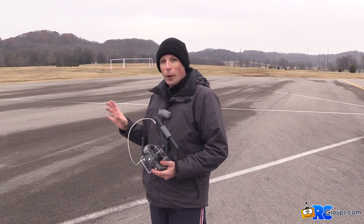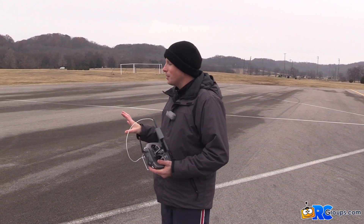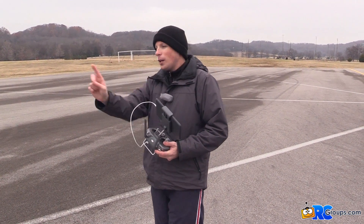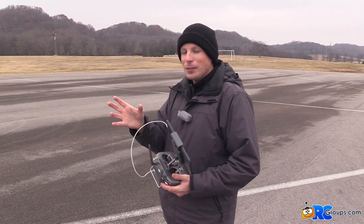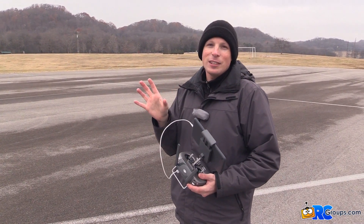So instead of designing an actual 360-degree camera gimbal, they've implemented a software feature called Quick Spin. It freaks you out the first time you see it. What will happen is: as the camera is panning around and approaches the hard limit, it will actually rotate the entire copter quickly to basically unwind the camera gimbal and allow it to continue as a seamless pan.